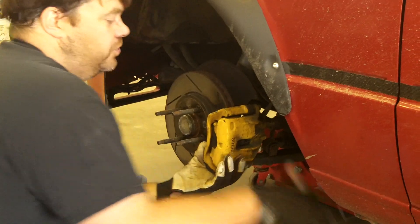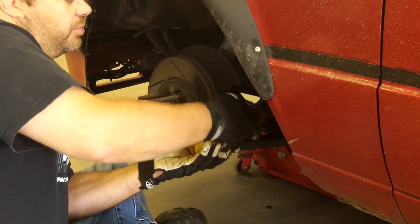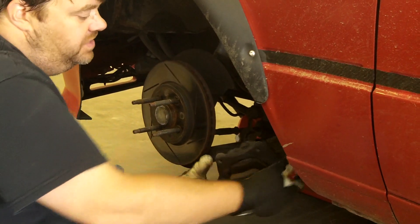We're taking off the old calipers. Just loosen the bolts, take them out the back, and slide the caliper off.